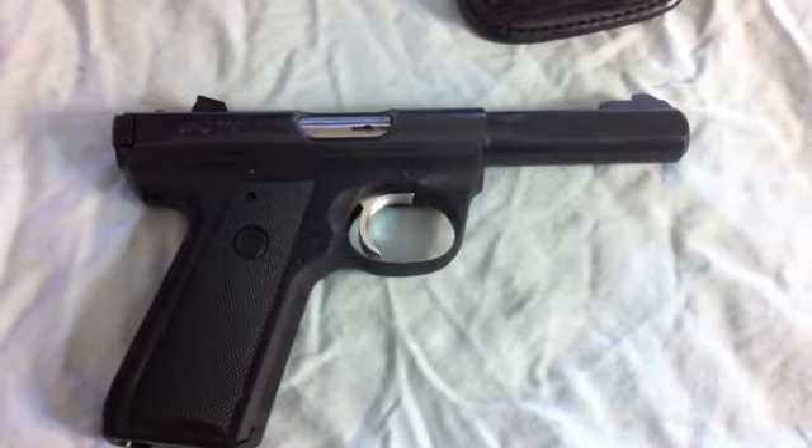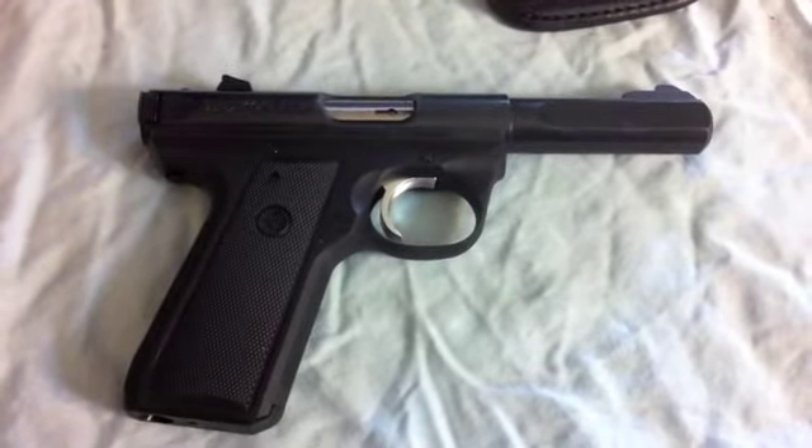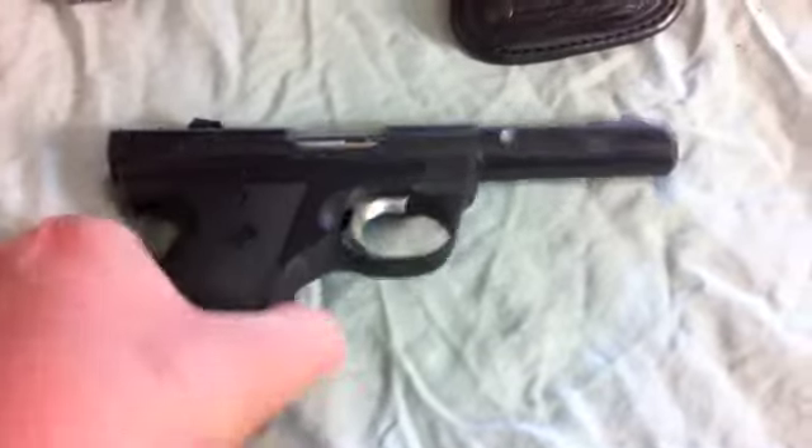Hopefully it will work itself out and become a little bit easier — we'll find out. Like I said, I just got it and just trying it out, just getting used to taking it apart. But enough about the Ruger.